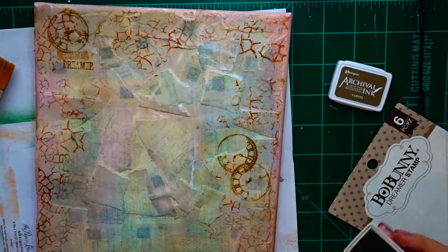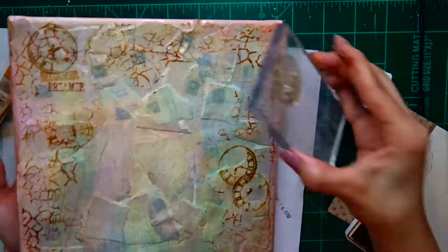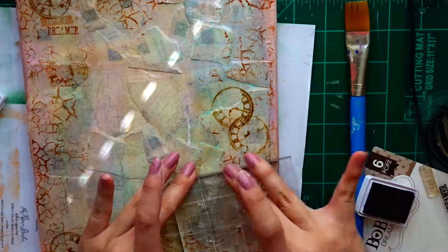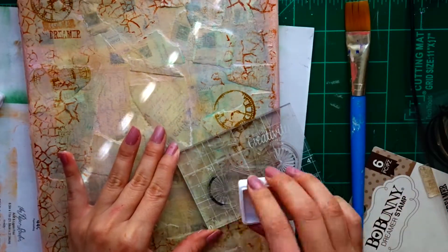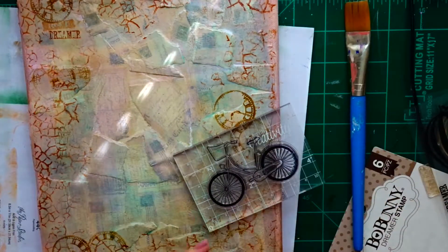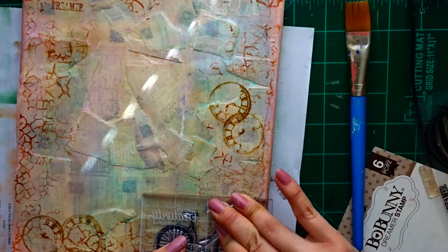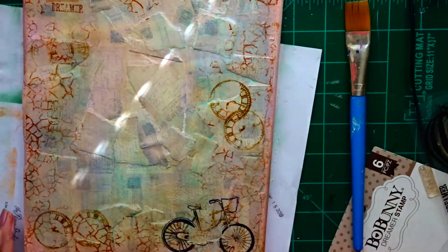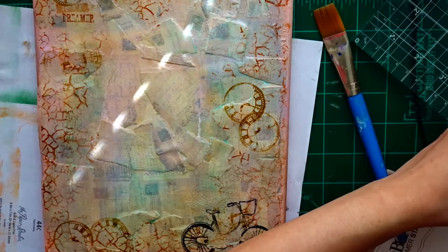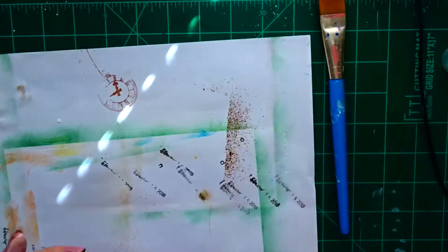I find myself gravitating to this stamp set a lot because I really like everything in it — the balloons, the clock, and there's a little bicycle I end up using as well. I use black ink for the bicycle because I want something to pop out since everything was looking pretty vintage. I don't get a great impression on the bike, but that's fine — I end up placing one of my elements on that spot where the impression wasn't good, so you can hardly tell.